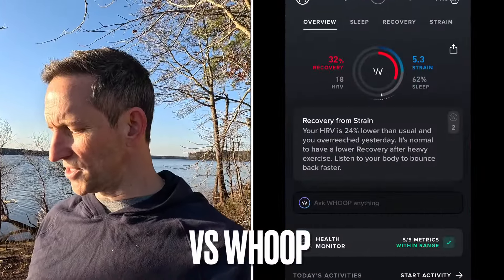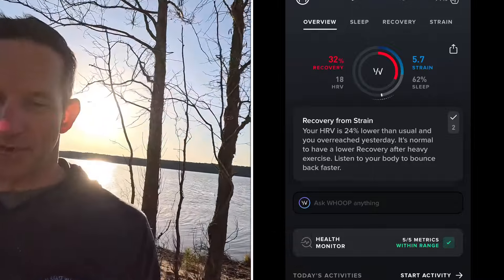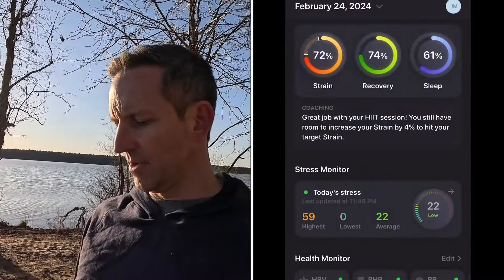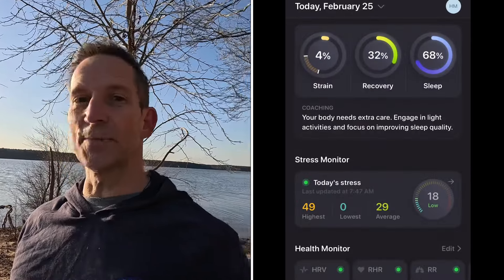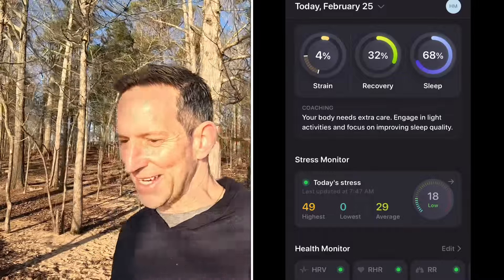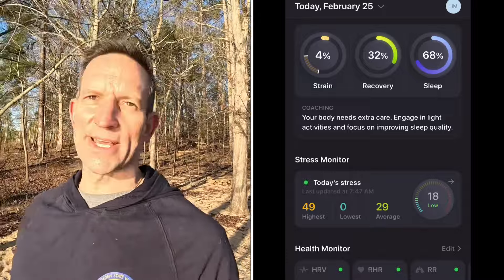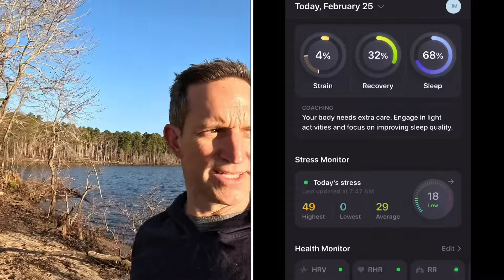If we look at Whoop, it gave me a 32% recovery score. That's why I like it — it actually tracks it accurately. If I were to bring up my Ultrahuman, it would say my recovery score is like 85% — it always says 75 to 85%, which is frustrating because it does have good data but doesn't translate it into meaningful low scores when warranted.